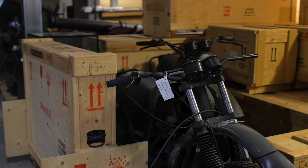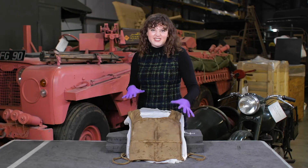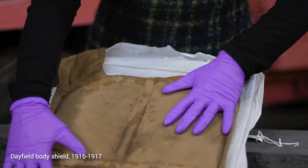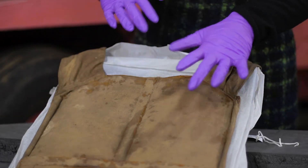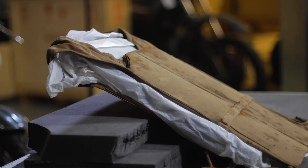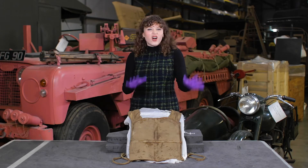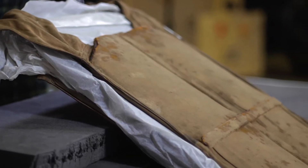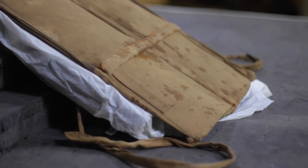I'm here in our museum stores to discover an unusual object in our collection. This is the Dayfield Body Shield. It's metal plates covered in fabric, and it was designed to be worn underneath a uniform during the First World War. When I think of armour, I tend to think of those big metal suits worn by knights hundreds of years ago. To me, this looks a bit like a chunky padded waistcoat or even an old-fashioned life jacket.